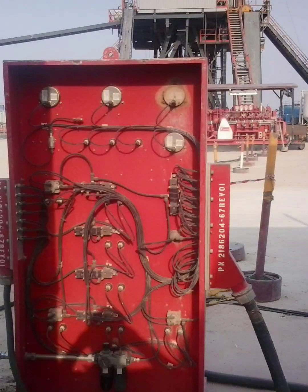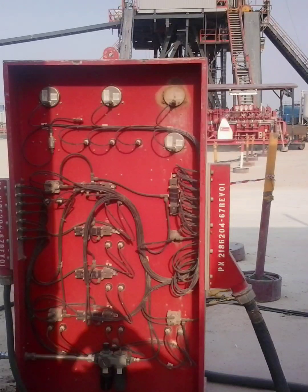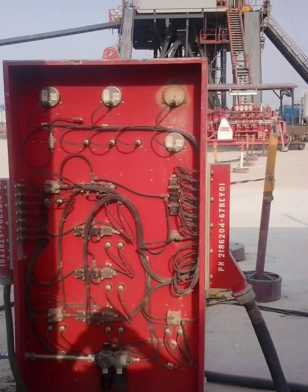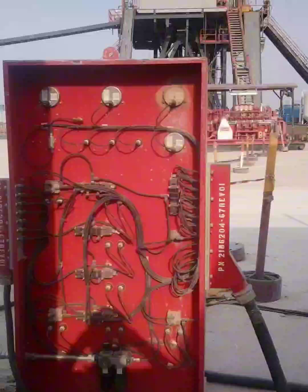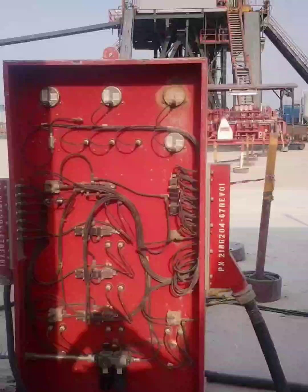The front side, which contains the pressure gauges and control handles, is facing away from them toward the rig floor. This setup is not only inconvenient, it's unsafe. The back side of the panel with all the wiring and terminals is completely exposed — there's no cover or protective shield to guard it against accidental contact by personnel or damage from moving equipment.